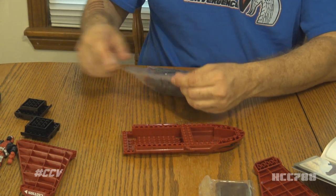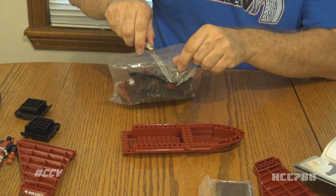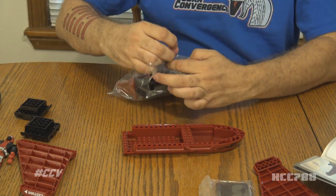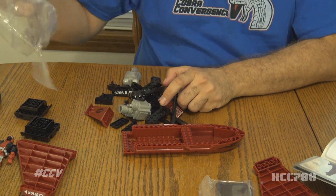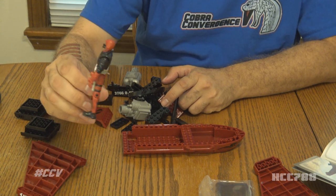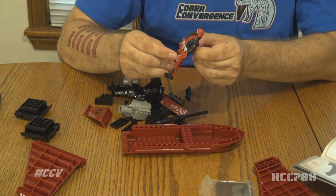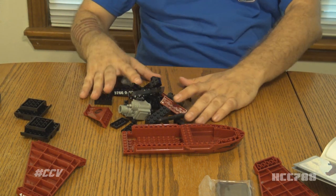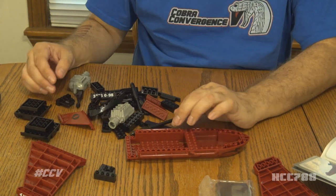This was not the only attempt to make G.I. Joe compatible with LEGO. There was also the Kre-O sets, which were LEGO compatible. Some of them looked pretty good, and they actually came with minifigures instead of three-and-three-quarter-inch action figures. So it was even more of an attempt to be compatible with LEGO — basically a LEGO knockoff, if you will.